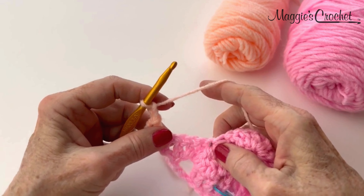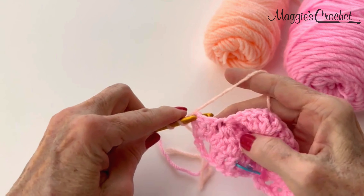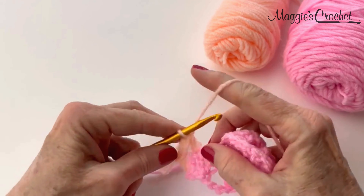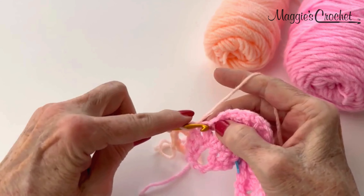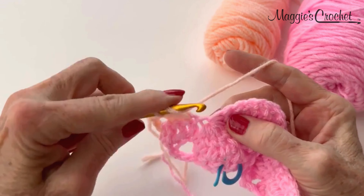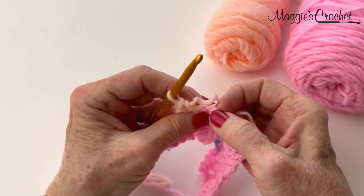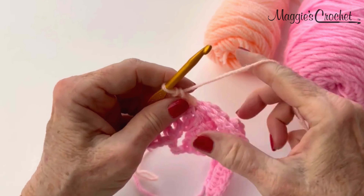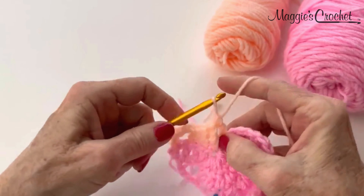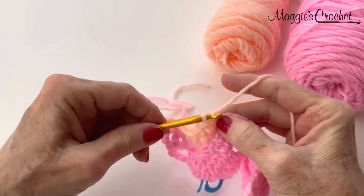So this is row 3. I'm going to skip the chain 1 space, and now I am going to double crochet in the next 3 double crochets right here. And I will double crochet in the eye of the cluster stitch, which is that little chain right there. Here is where I told you you're not going to work in that big loop right there — that's just part of the cluster stitch and it doesn't count as a stitch. So I'm going to skip that and go into these, and I will have 3 on this side.